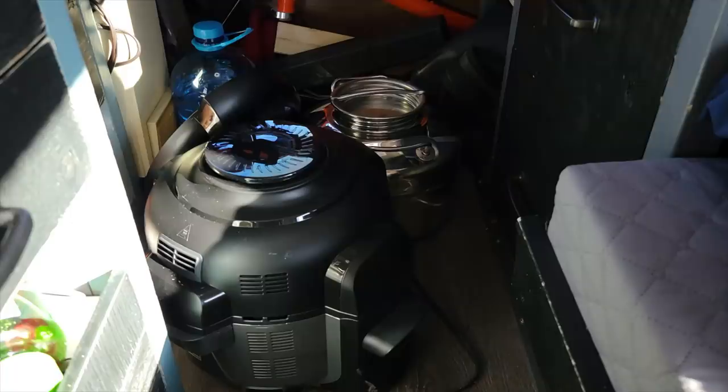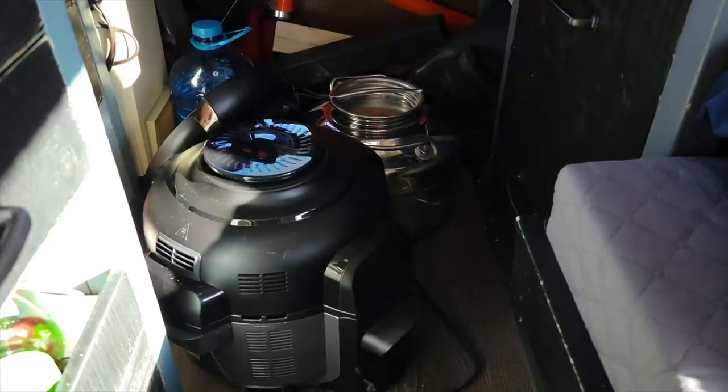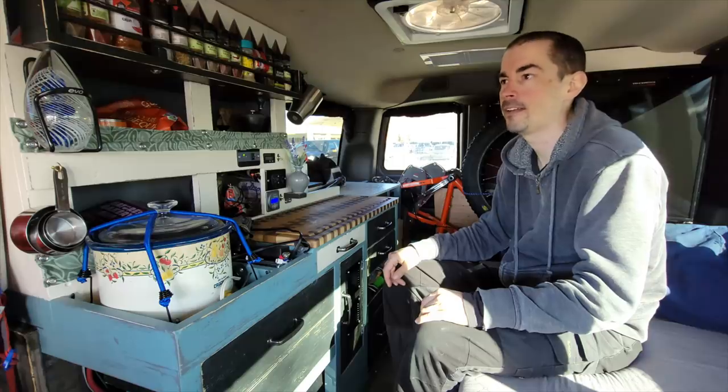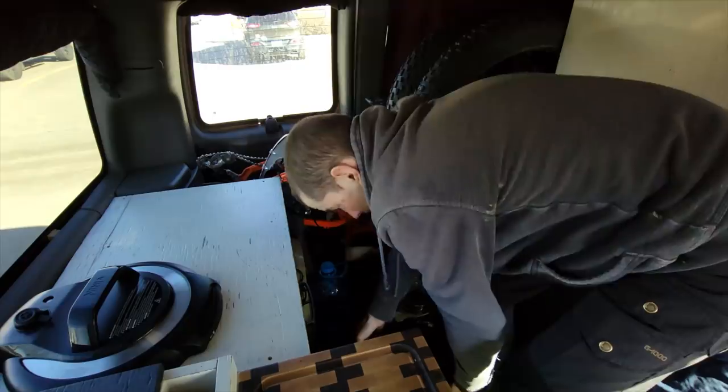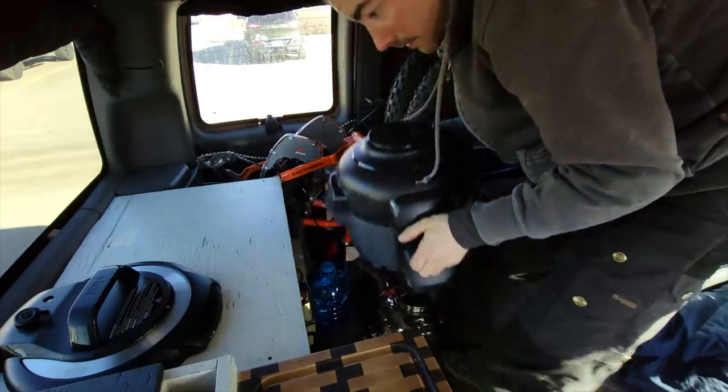This is the mess I've been dealing with for the past week. I got all this stuff piled on the floor — every time I hit the brakes something goes flying and I can't get into my bottom drawers anymore. So let's get to work and build a place for everything.